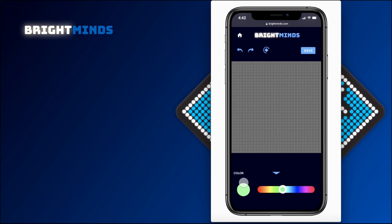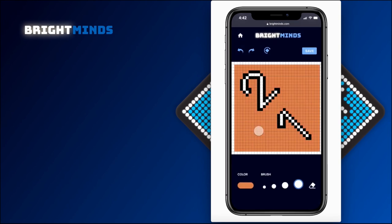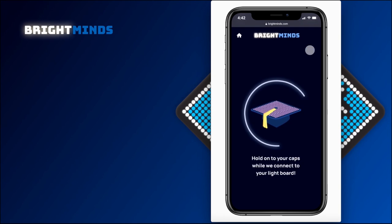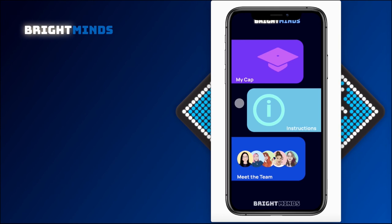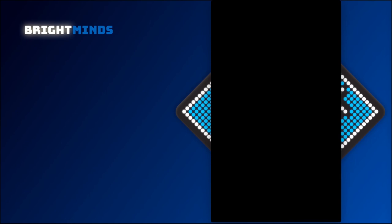If we tap make our own, we can create our own design to be lit up. You can choose the color of your brush, you can draw, erase, undo, or redo a step of your design. Save it again, and your design will be connected to the cap. And there we have it! Thank you for your time, and we hope that you're as excited about Bright Minds as we are.